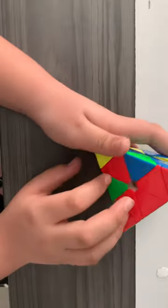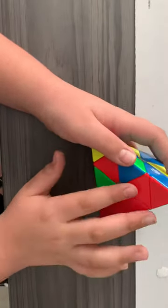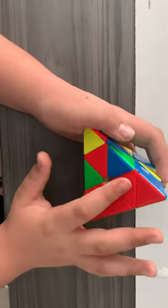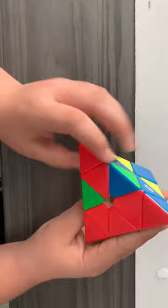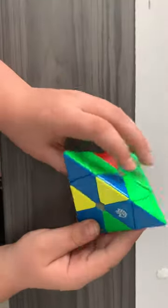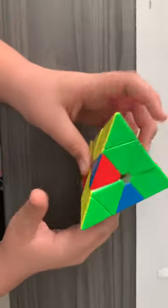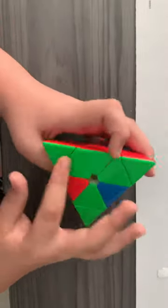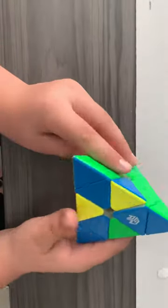For all the sides, you want to get all the centers aligned — so all the red centers like this. Then you want to line up all the tips to their matching side. You can see the blue side is done, lined up, and so are the yellow, green, and red sides.